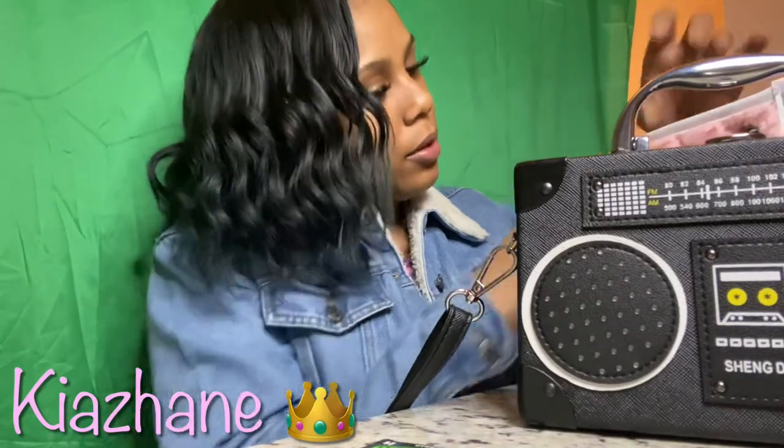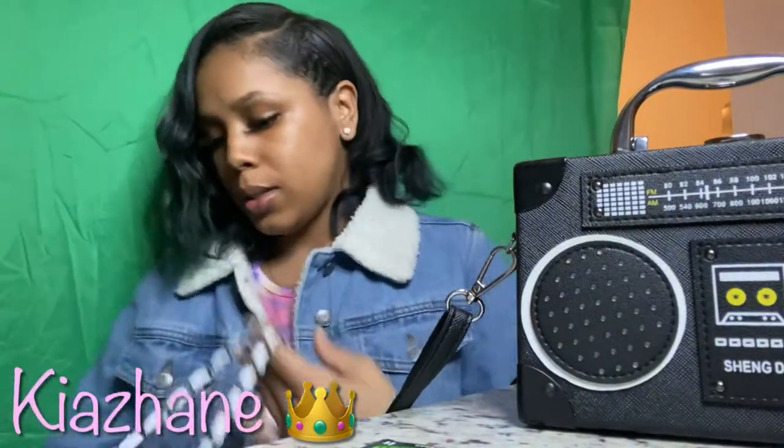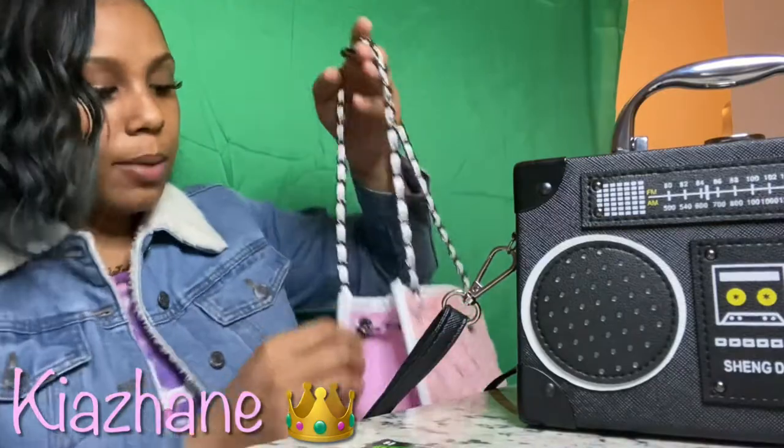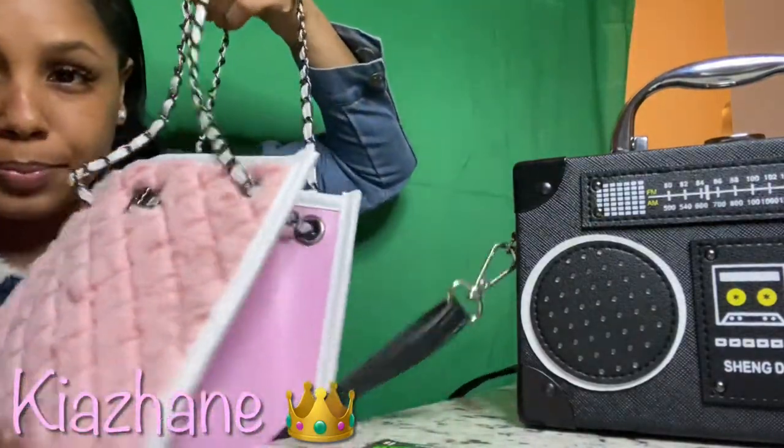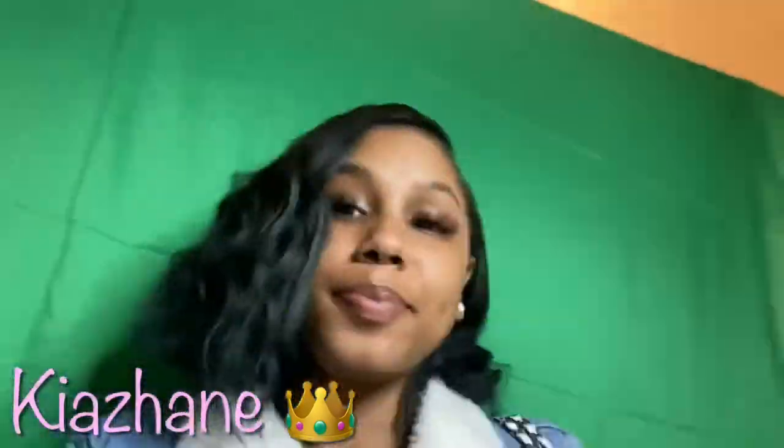This is my baby, my new baby. I love her so much. The straps connect like this. I probably should have done my nails before I did this video — they're looking a little rough, but whatever. I love it. Let me see if I can step back — I'm always doing something, back up.